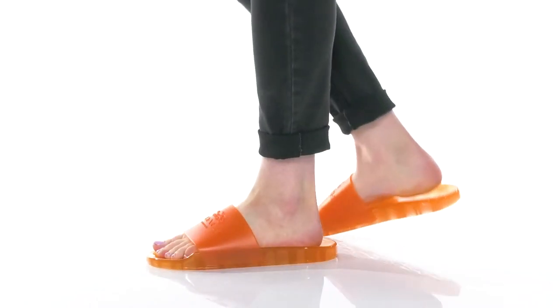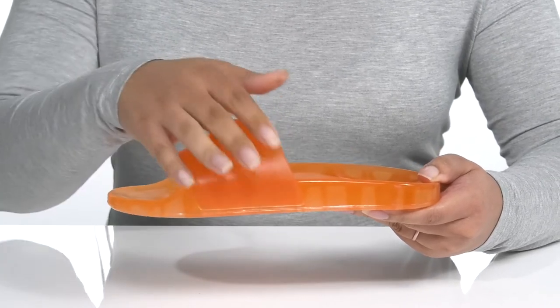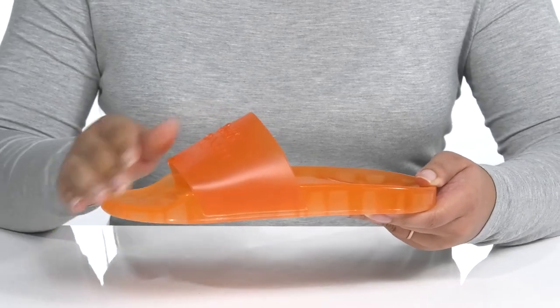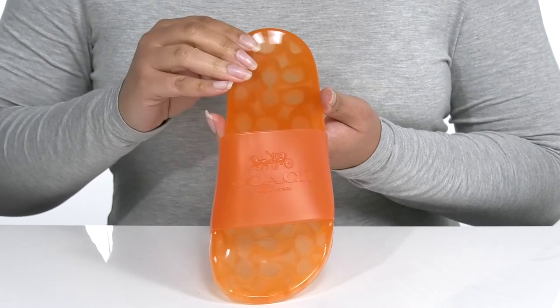Get endless style and comfort when you wear these cute sandals by Coach. They feature a synthetic upper with an open toe silhouette. There is a wide band that goes over the vamp that has some stretch to give you a snug and secure fit. The Coach logo design is on the vamp, and the jelly-like texture gives the shoe a retro look and feel.